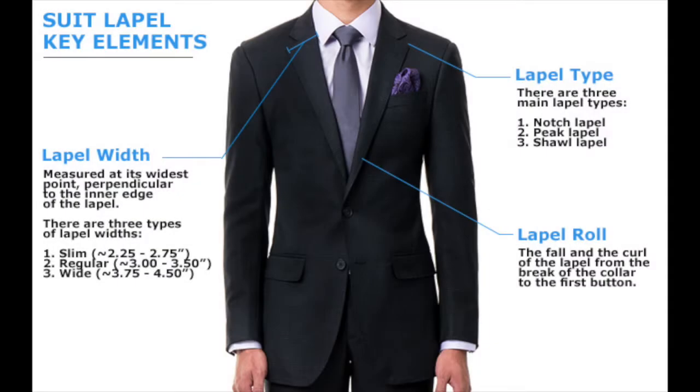Each lapel has what is called a lapel roll, and the lapel roll is the fall and curl of the lapel from the break of the collar to the first button. There are three standard types of lapel width: the slim width which measures from two and a quarter inches to two and three quarter inches, the regular width which measures three inches to three and a half inches, and the wide width which measures from three and three quarter inches to four and a half inches. However, all the standard widths are based on personal preference — you can make your lapel as slim or as wide as you want it to be.